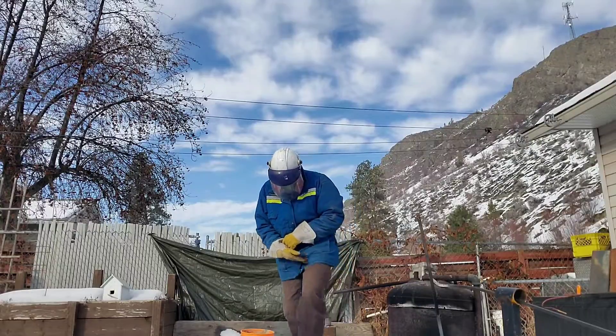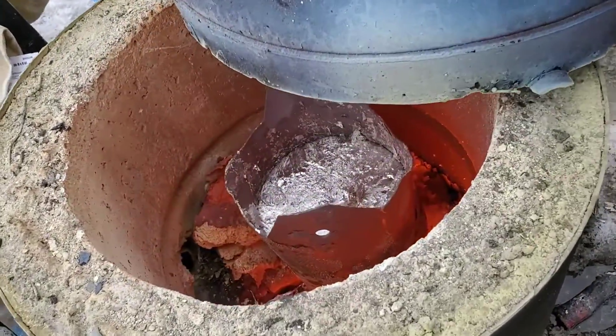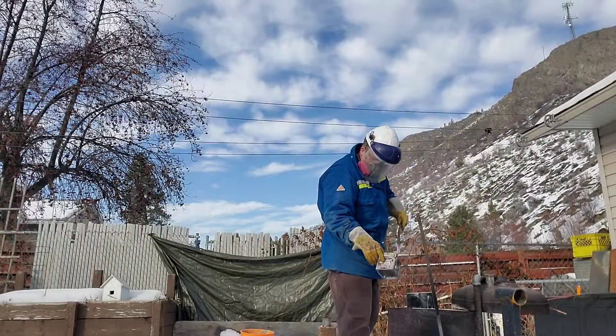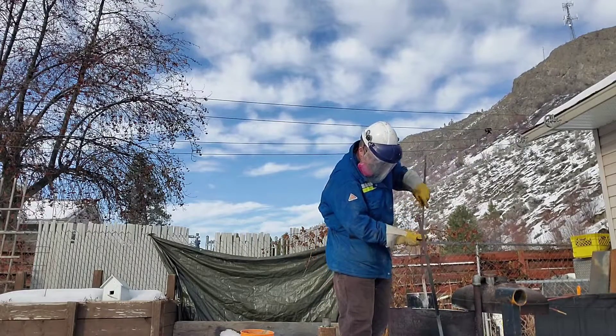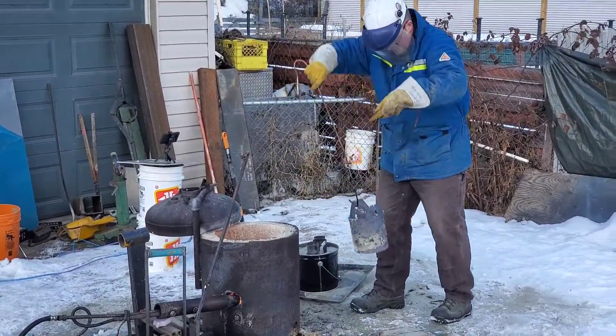Now, the time for the disclaimer. The way I learn to do things might not necessarily be the safest or best practice — for example, using a metal crucible. If you decide to do this, you need to do your own research and figure out what's safe for you. I'm very open to positive constructive criticism. If you have any suggestions or want to throw a comment down below, definitely throw it out there.